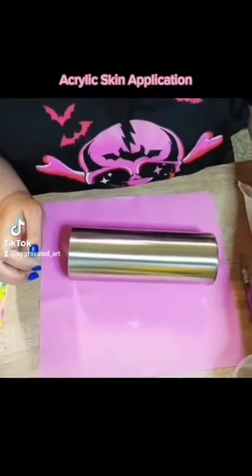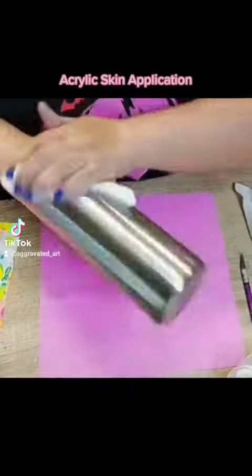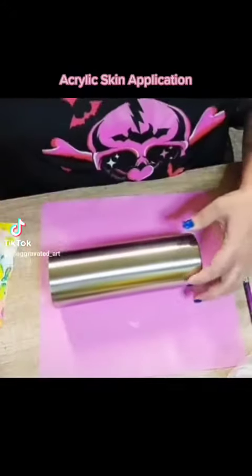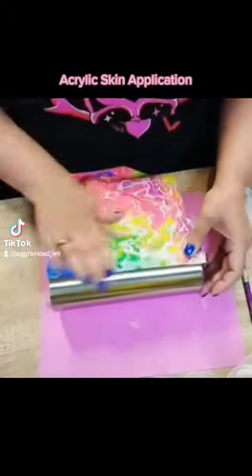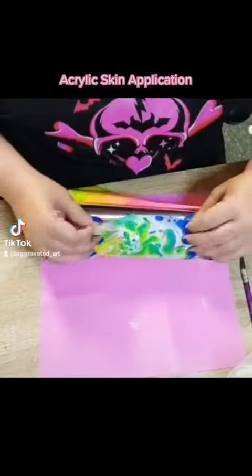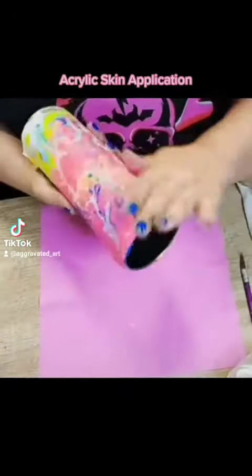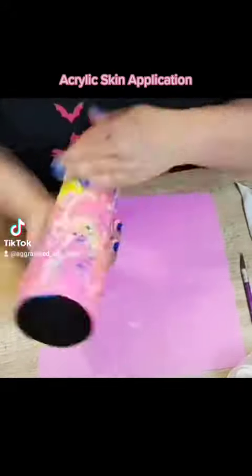This is me wiping down my tumbler with some water because I did an acrylic pour and my acrylic skin sat for a week, so it got really dried out. It wouldn't stick to the cup naturally, so I just rubbed it down with some water and it made the acrylic skin sticky.